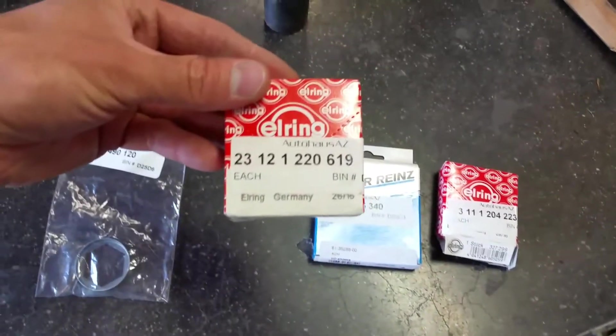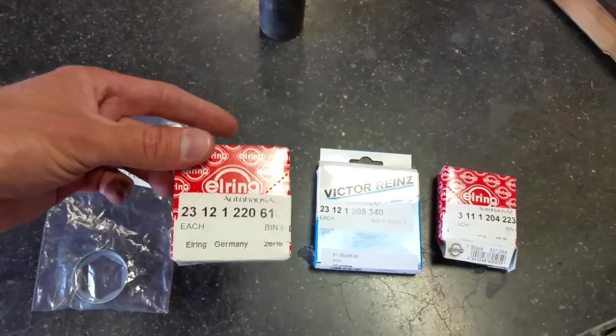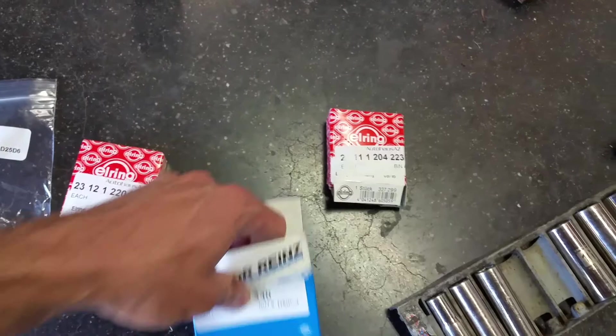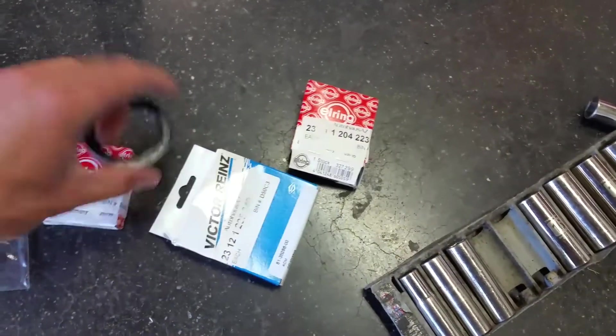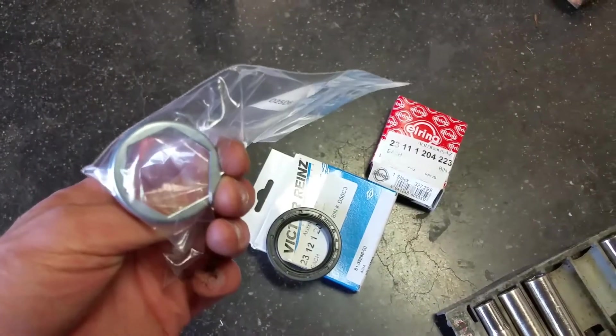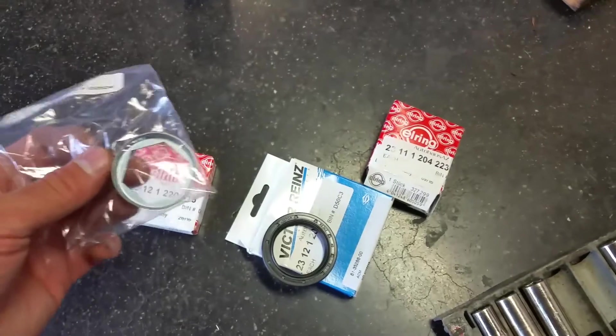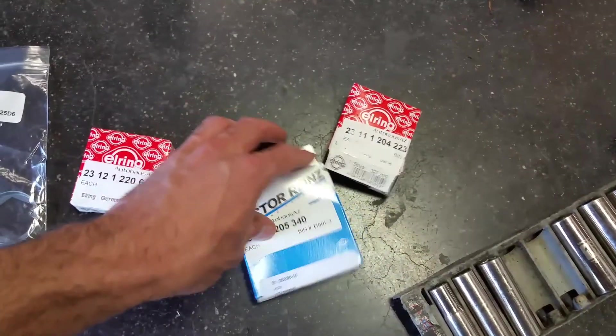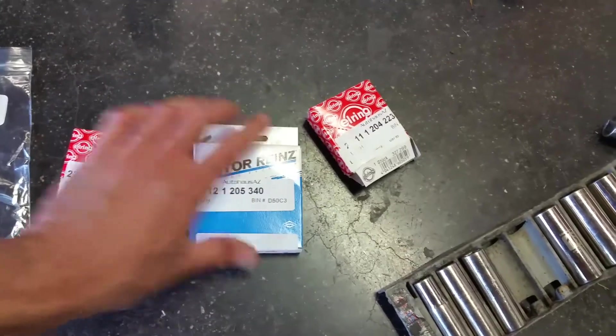When you put it back together — that's the input and I think this is the output — after you put this on, there's a crush washer that you smash down over the nut. You can kind of see that shape. And that keeps the nut in place, keeps it from coming off.